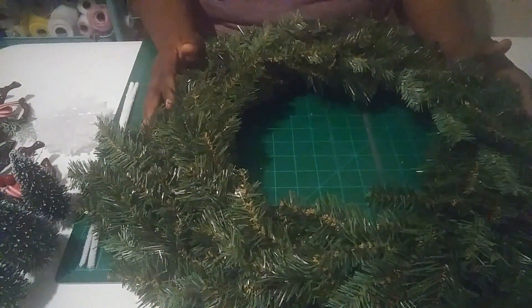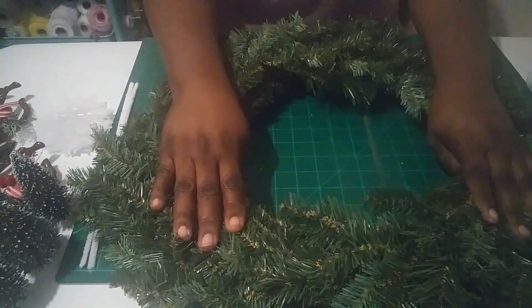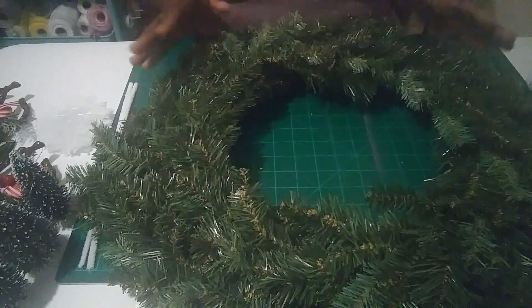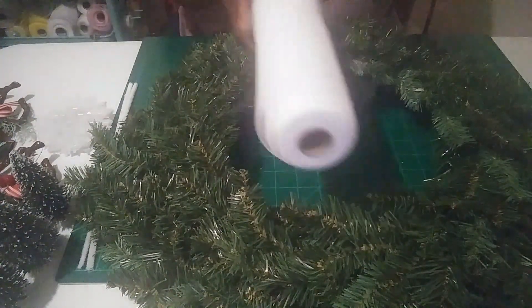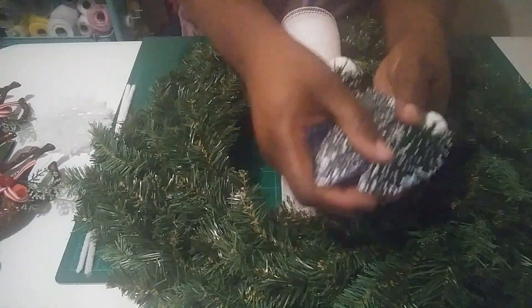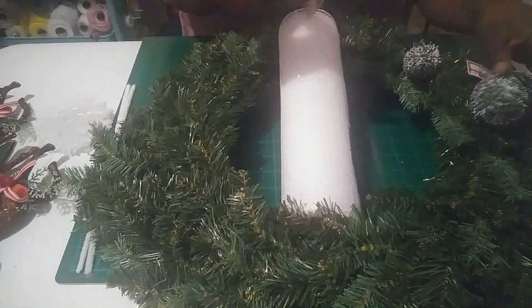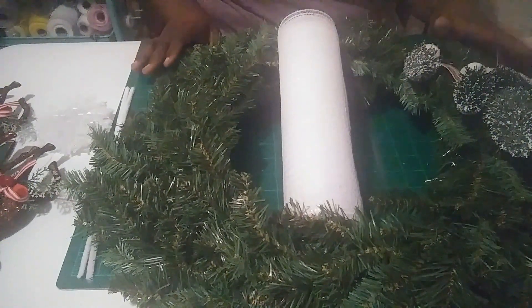The supplies you're going to need: this is a 24-inch pine wreath — I got this from Hobby Lobby when it was half off, I think I paid about four dollars for it. You're also going to need some white mesh; this is 10-inch mesh. We're also going to use some little trees — I got some from Hobby Lobby and a couple from Dollar Tree.